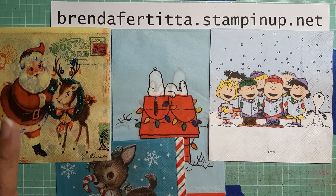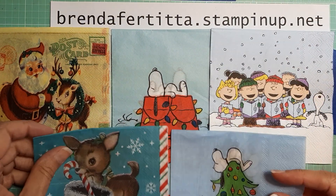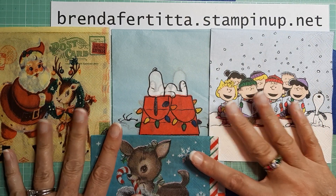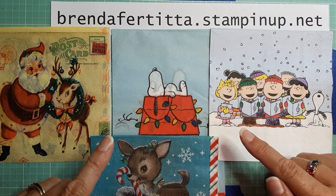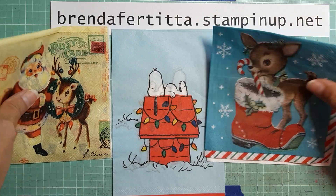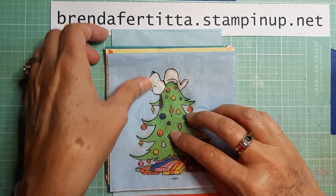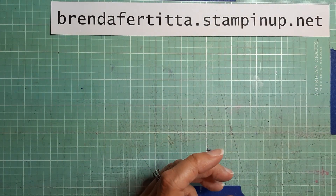So two people will win all five napkins, and four people will win one of each of these. Do tell me what card is your favorite — that would be fun! I may host more giveaways in the future if I have a good response, because I have a ton of napkins. Now let me show you the cards I made.